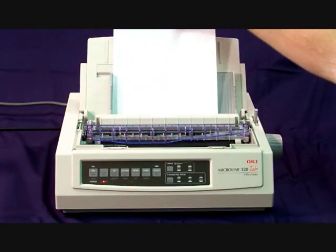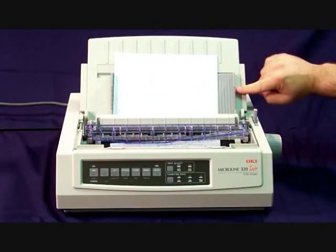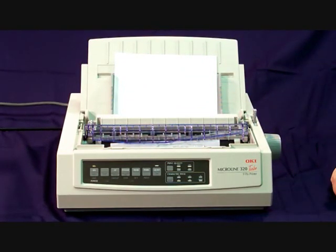Now place a piece of paper in the printer. You'll notice the alarm light goes off. Once the paper is in the printer, take the guide on the right hand side and push it to the left until it's snug up against the piece of paper.